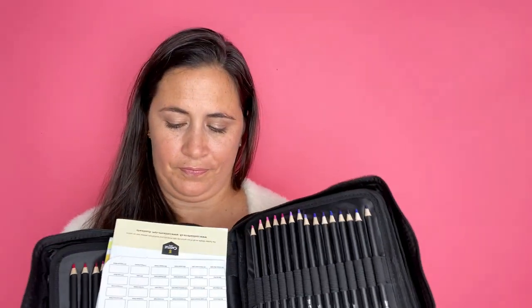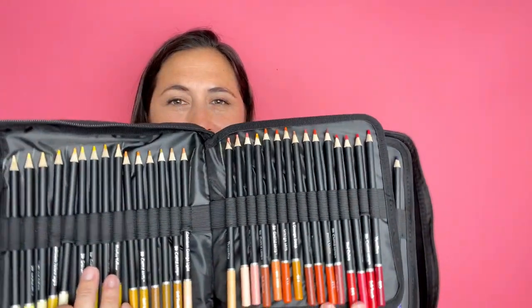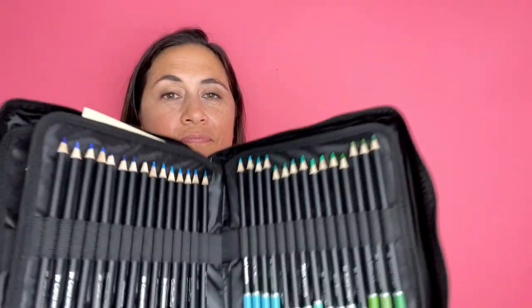First of all, they come in this really nice case. The case feels really substantial and strong and well made. It's not flimsy at all and it's got the colored pencils in these little individual elastic band kind of pockets.